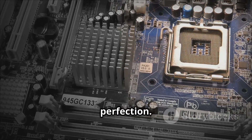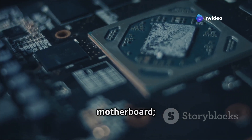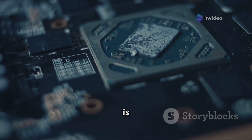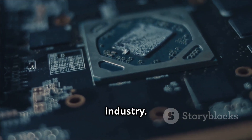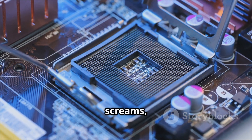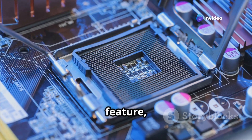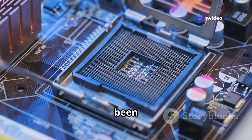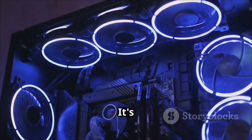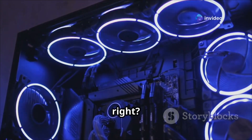The Crosshair X870E APEX is a statement — a bold declaration that ASUS is here to set new standards in the industry. It screams 'we're here to dominate.' Every component, every feature, every design choice has been meticulously crafted to deliver unparalleled performance.